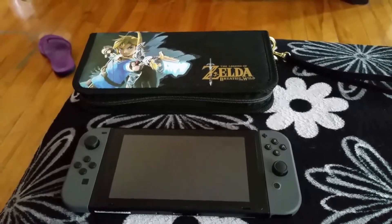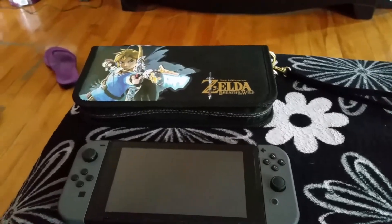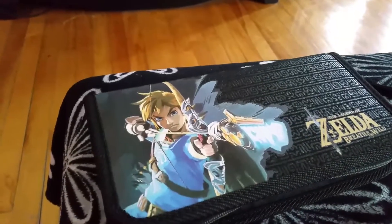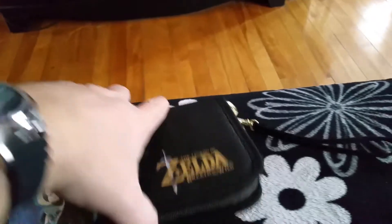And yes, as you can see, I have a Nintendo Switch. And obviously, I have Zelda for it. That's a nice carrying case I got. Look at the texture on it — it looks like the script that you see in the game a lot. Pretty cool.